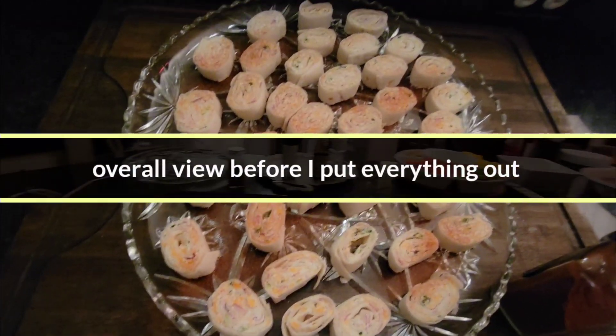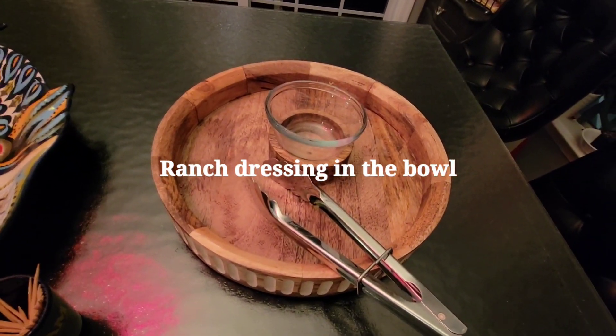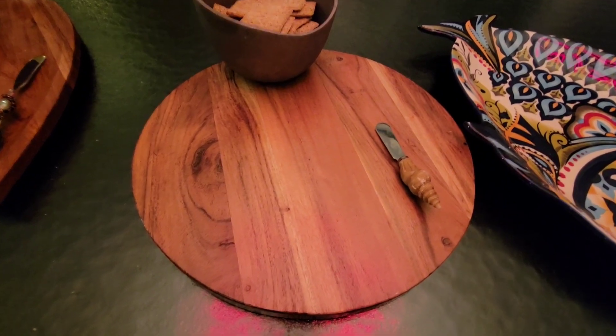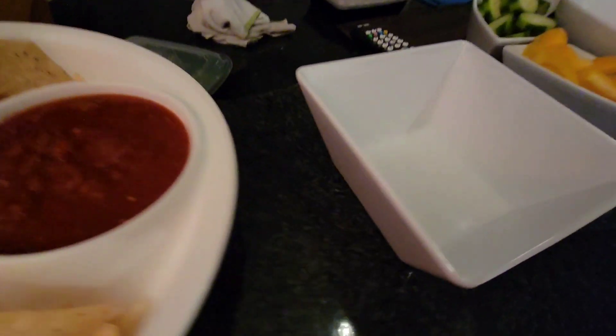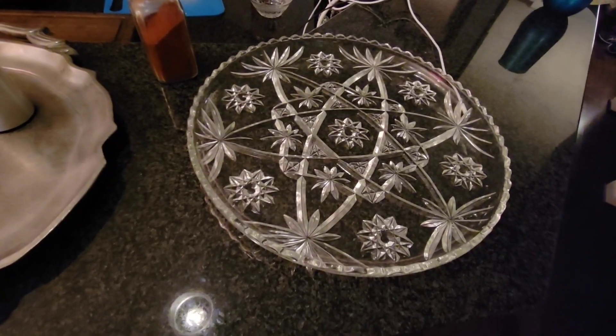It's about an hour before everybody shows up, so I want to show you the layout. I'll put the spicy frozen chicken bites in the air fryer, the frozen mini quiches from Sam's Club, the spinach artichoke dip that's in the oven, the cheese ball right here, basic salsa and chips, and guacamole — I used ready-made but added red onions and fresh cilantro to make it fresher. The salmon dip goes here, caprese bites I made last night, and the party spirals will go here too.